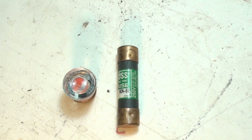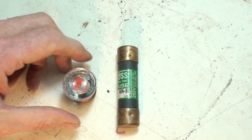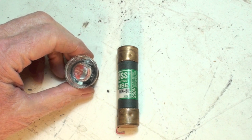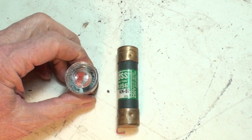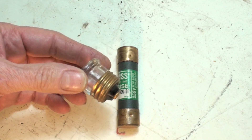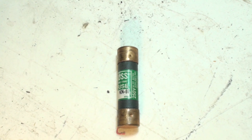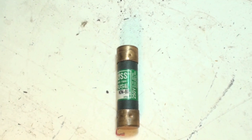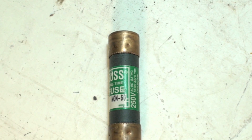Today we're going to look at the cartridge fuse. We're going to compare it right off the bat with this screw-in fuse from the last video — it's a one-time fuse, non-motor load, the standard old thing you'll see in some of the older fuse boxes in older homes. This one here is a little different because it's a cartridge fuse.